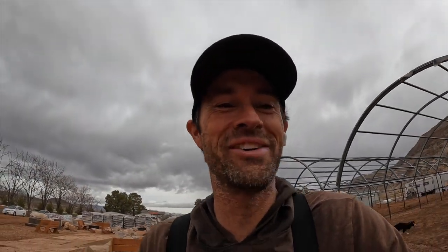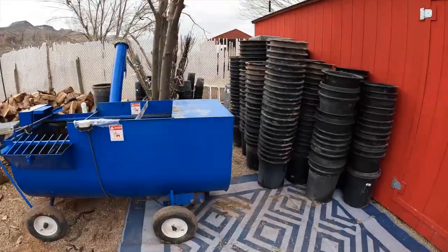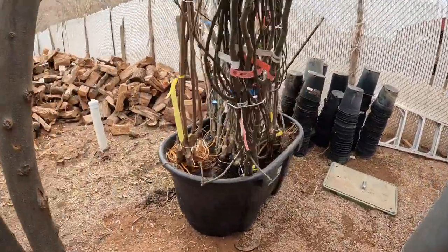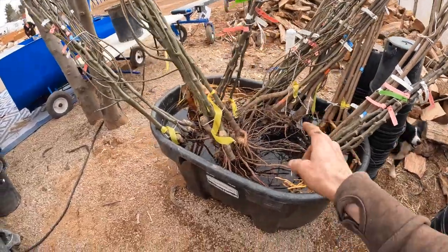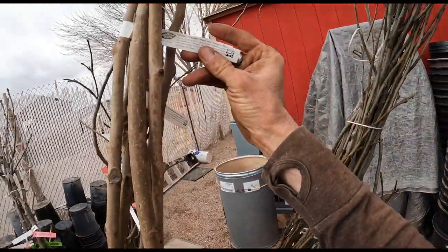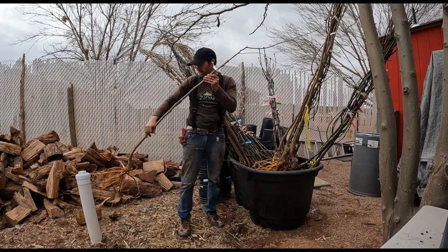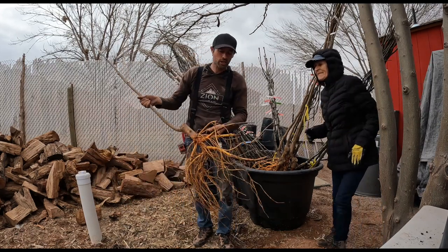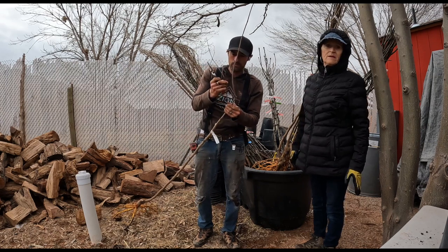If you guys didn't see the polar plunge video, check that out. We've got the bare root trees soaking in the tank where I took my polar plunge last night and it was freezing. Now it's time to take these guys, get them trimmed up, fill them up, and plant them. We're doing fruitless mulberry — these trees grow so fast. One of the scariest things with a new bare root tree is cutting into it. We want to cut 30 percent of the roots off and 30 percent of the top off.